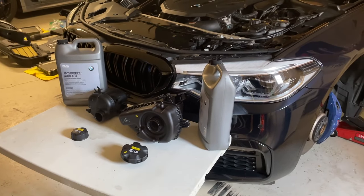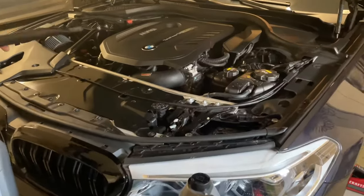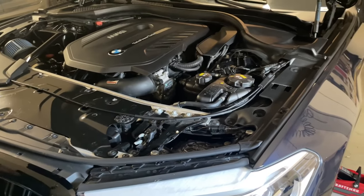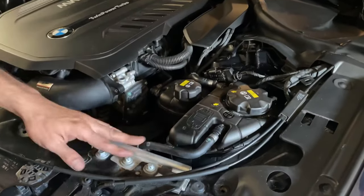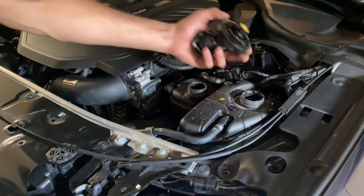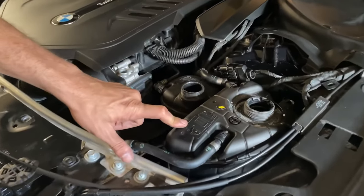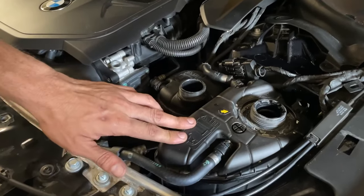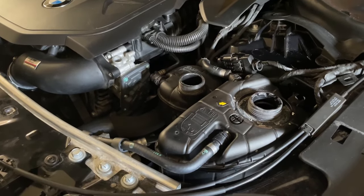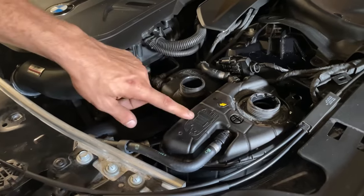I hope by changing this it'll fix it. The very first thing you want to do to make your life a lot easier is remove the bar so you have a lot of access to the reservoir and the tank itself. You want to remove the caps. The first gen G30 series had the old coolant tank, and once I pull it out I'll do a comparison to the new one so you can see the difference.